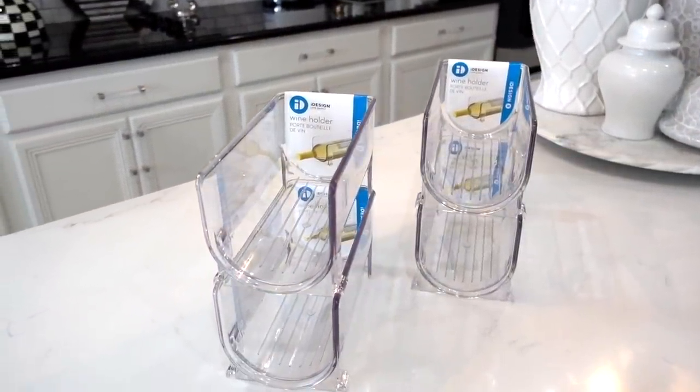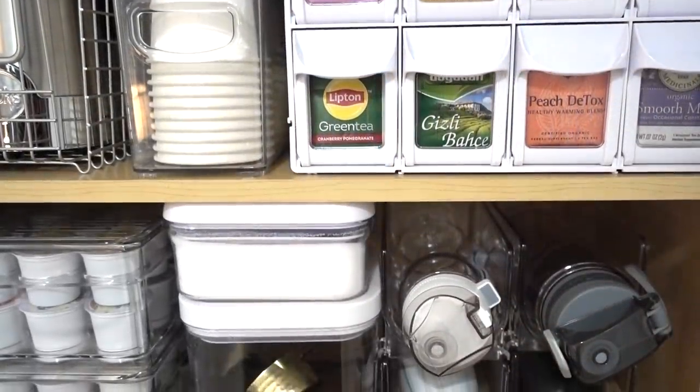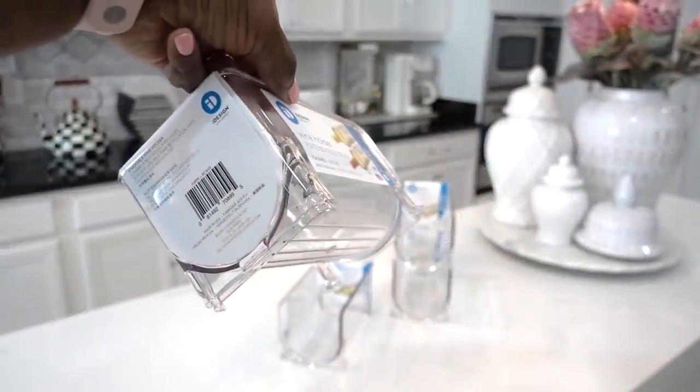Let's talk about those water bottles. The iDesign wine holder is not just for wine — you can use it to store your awkward water bottles. Having a limited amount of space prevents you from overbuying, and it will help you to keep the clutter under control.